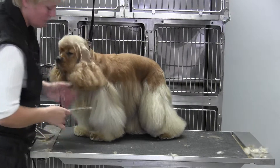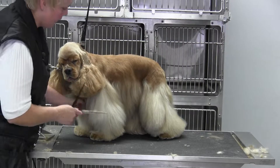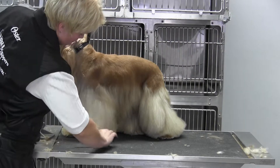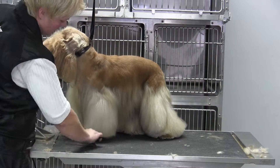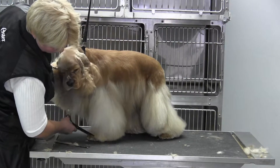We're trimming up the leg on the Cocker Spaniel. I'm going to grab a longer shear at this point and finish. What you want to do is use that bevel that you started on the foot to trim the rest of the leg. So you're going to let them stand comfortably and just start working your way up.